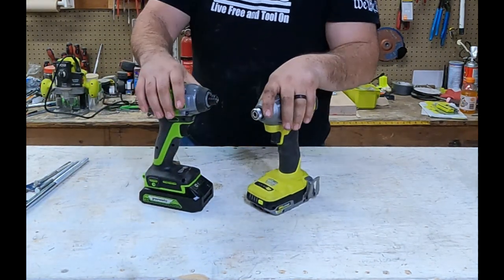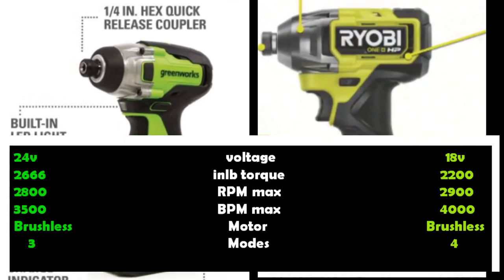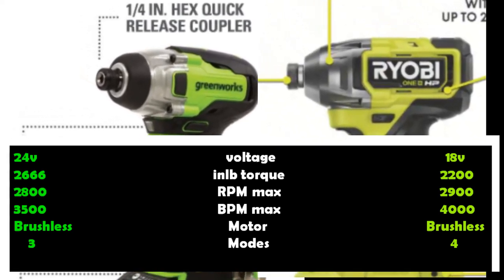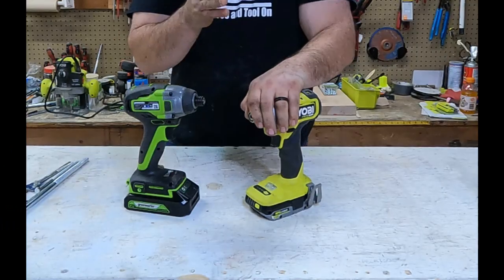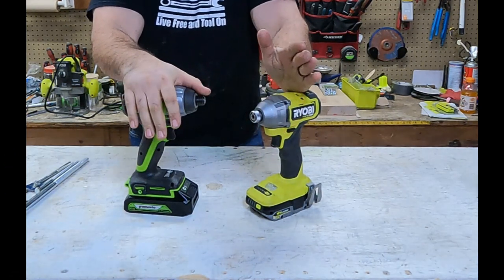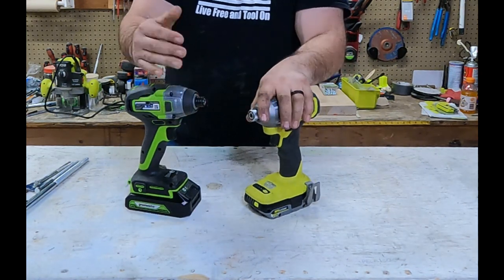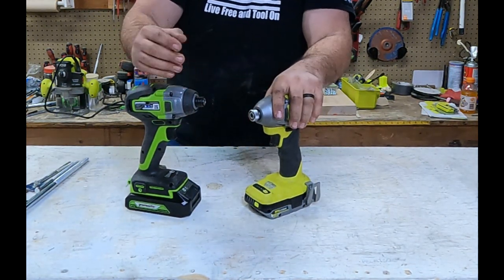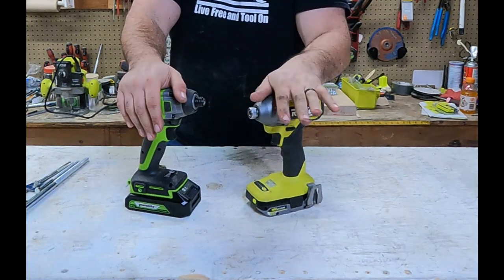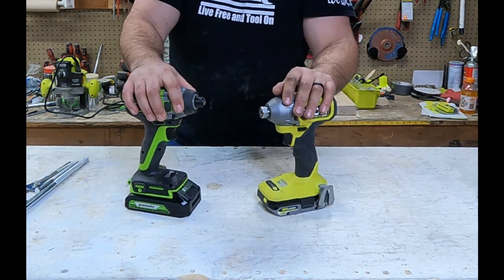Now let's take a look at the specifications for both of them and line them up. The specs on this are super surprising — it's still right up there with professional levels at 2,200 inch-pounds, and almost 2,700 inch-pounds on the Greenworks. This is rated at 2,800 RPMs and this is rated at 2,900 RPMs. I think we're going to have a very, very good test today.